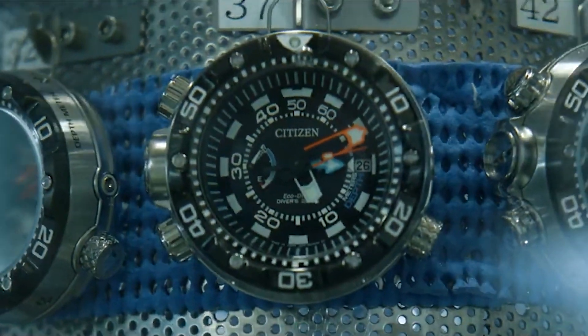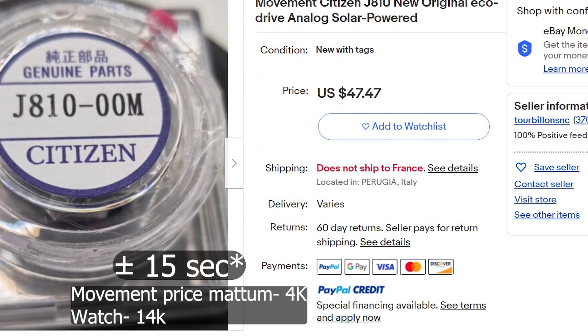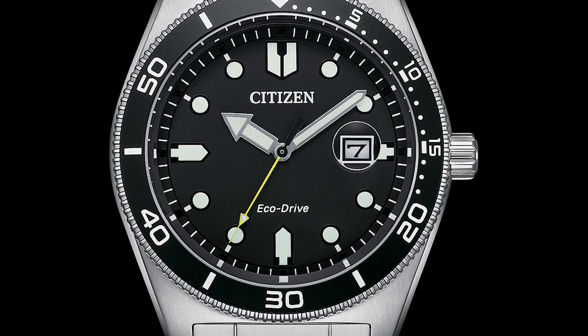Citizen has one of the most accurate movements in the world. So, if you compare it to a diver watch, it will be better as you can compare it to this.